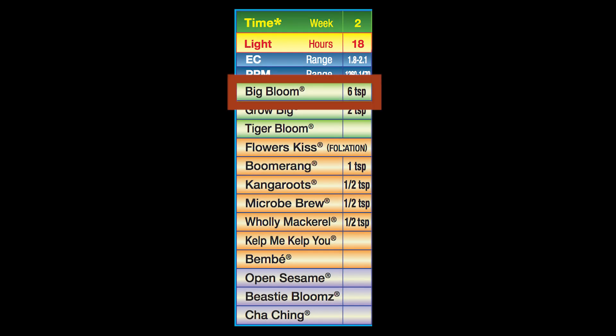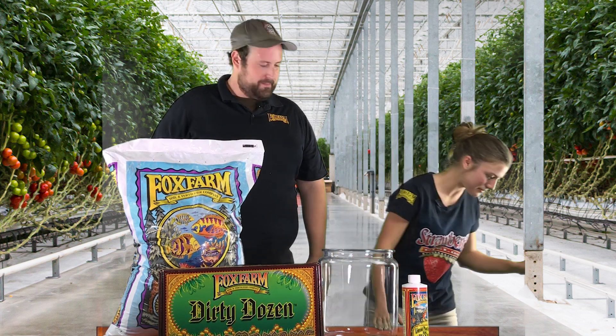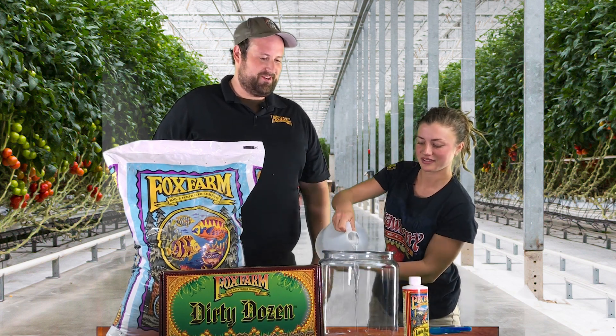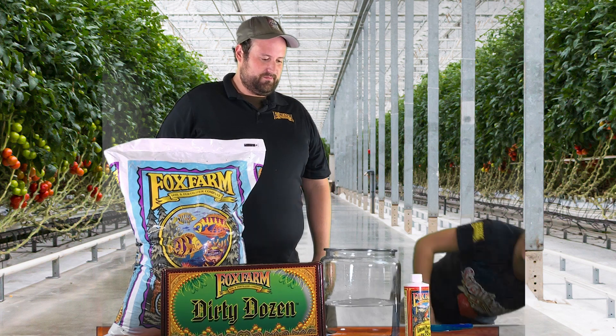So week one, we're going to start with Big Bloom plant fertilizer. We're going to use that at a rate of two teaspoons to a gallon. I always have to have dechlorinated water.